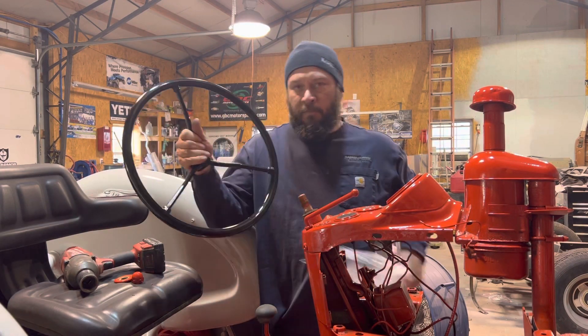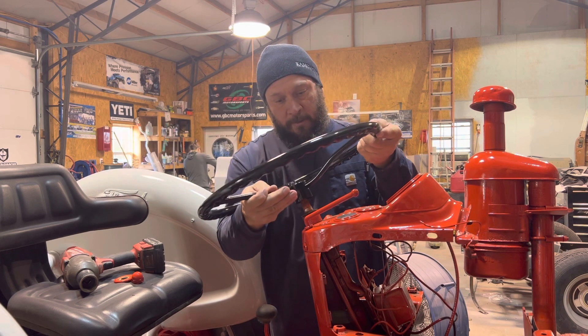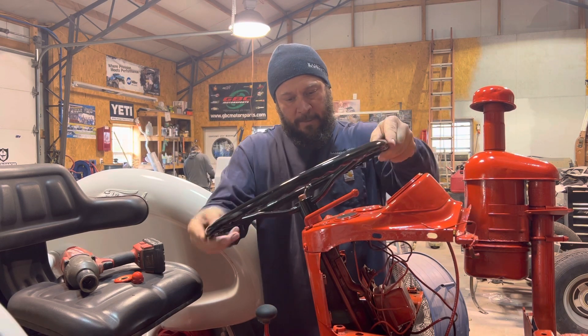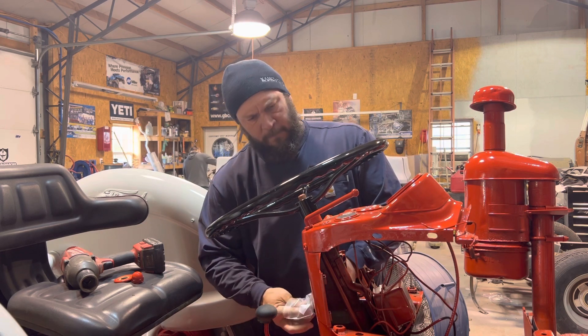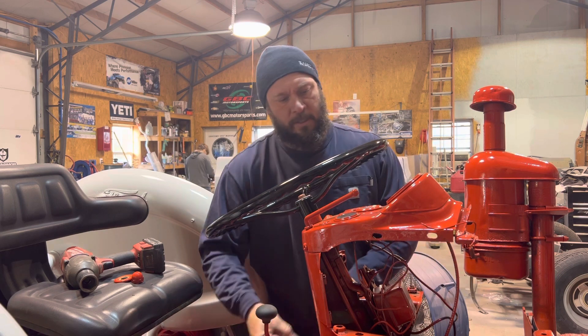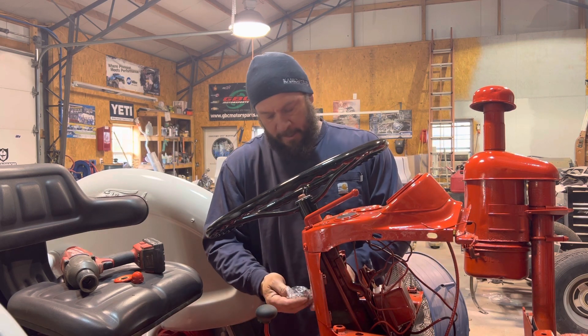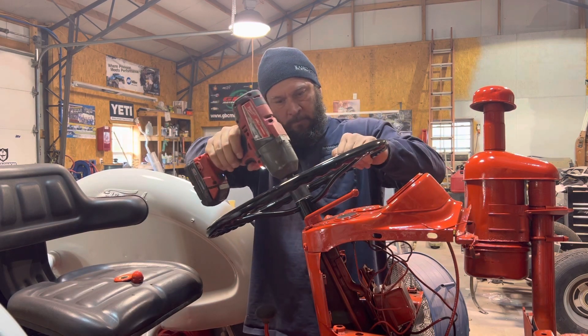Also from Steiner Tractor Parts, we went ahead and sprung for a new steering wheel. It's a nice piece — helps clean up the overall look of the tractor. I think it was $47 there at Steiner. I saw some that were a lot more and some that were a little less, but it's starting to come together.